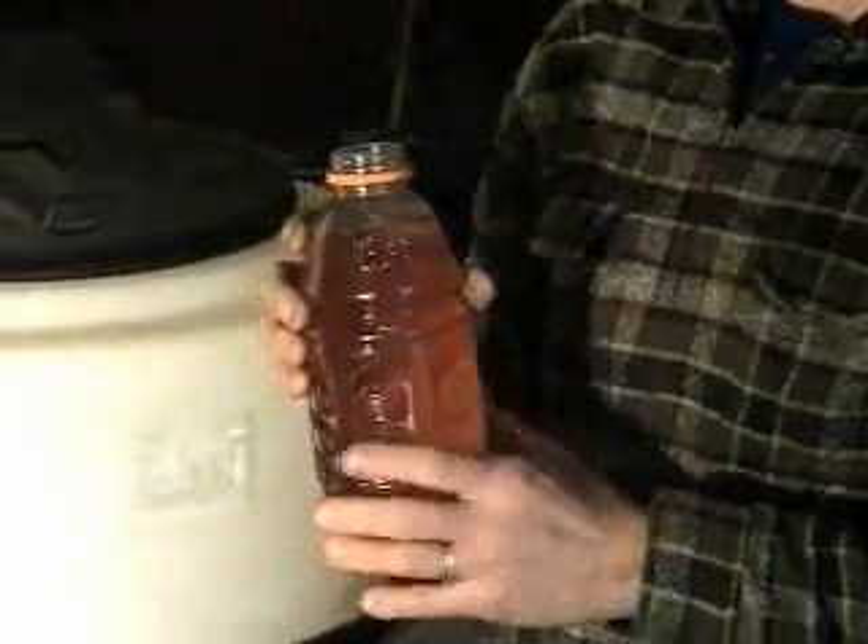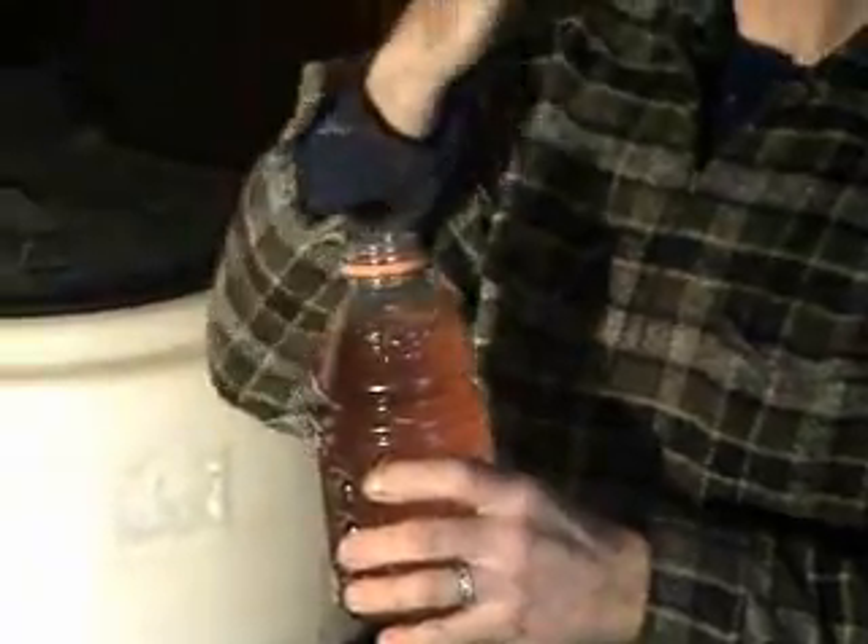It lubricates 40% better than diesel, and is harmless to taste. You can drink this, and all it's going to do is clean your...